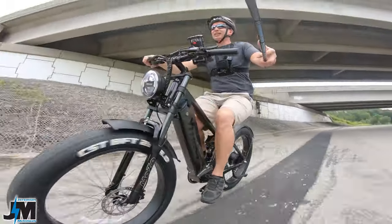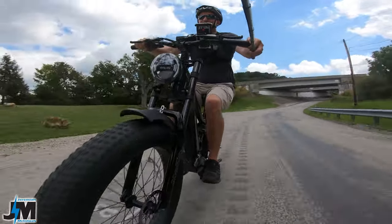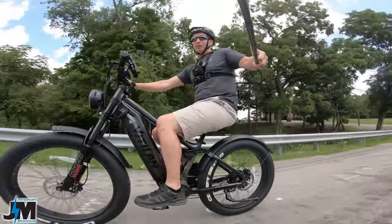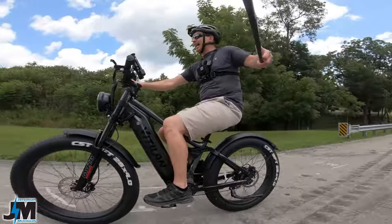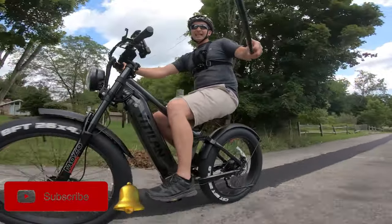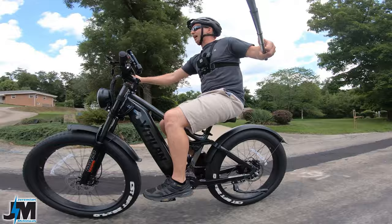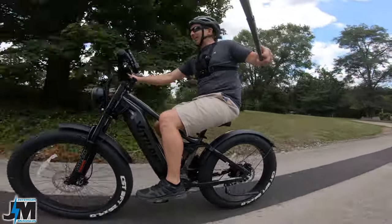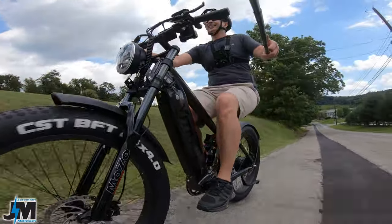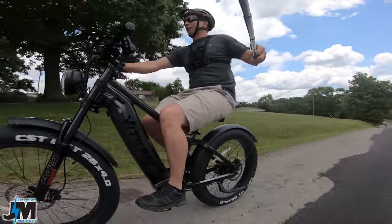Pretty fast so far — better grab both hands. We'll test max speed when we get a longer straight stretch. I can already tell this goes full speed with just throttle, so that's nice — it's not limited to 20 miles per hour. A class 3 e-bike is normally capped at 20 miles per hour with throttle, but it does not look like this one is.